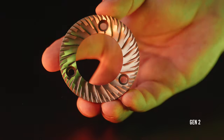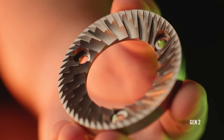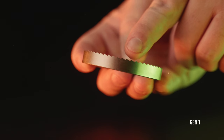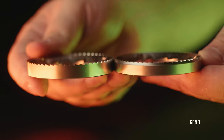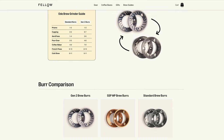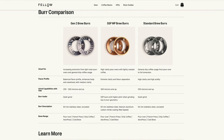The Gen 2 burrs are machined very nicely and the teeth are nice and sharp, which is important. They appear to have a more aggressive pre-breaker section and a redesigned tooth geometry. However, the number one thing you'll probably notice is the lack of the interlocking outer tooth ring. I believe that interlocking burr design is an attempt to keep people from grinding too fine, since the Ode is not designed to grind much finer than brew or filter grinding — it is not designed for espresso. The Gen 2 burrs not having this interlock design allows you to grind finer and more uniform. I left a link in the description to Fellow's website, which has a great comparison chart between the Gen 2, Gen 1, and SSP MP burrs you can get installed in the Ode directly from Fellow.